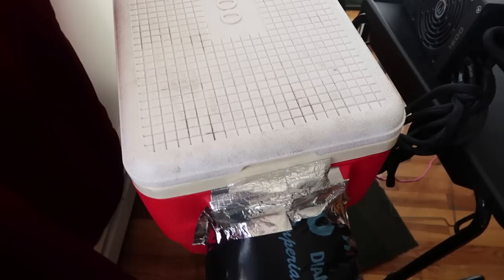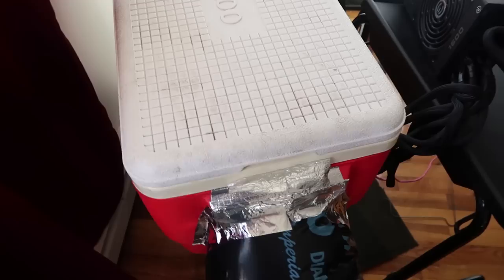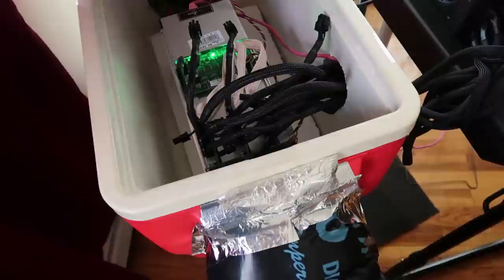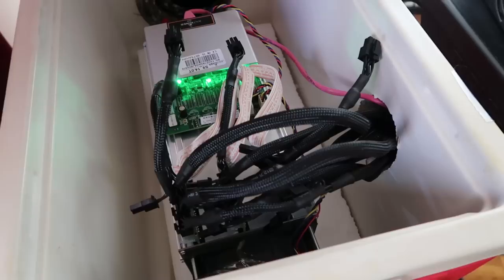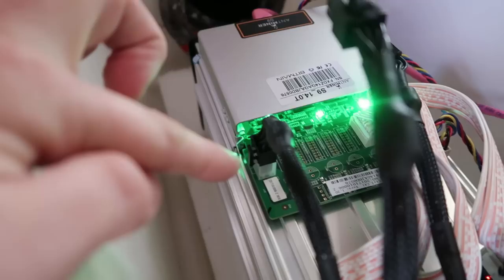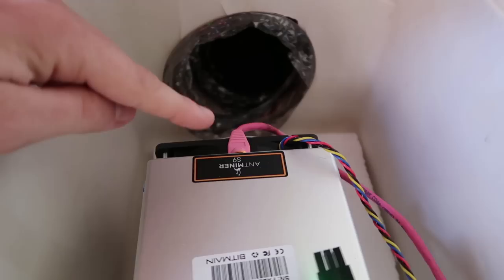Let me show you what that looks like. VGA1, 2, 3 is going to go into one hashboard — this is one hashboard, this is the second, and this is the third. After you get those connected, you also want to connect up the controller board here. I'm actually using a split from the hashboard to use this cable because I didn't have enough, and it works fine. The other important thing is the ethernet cable — plug that in.